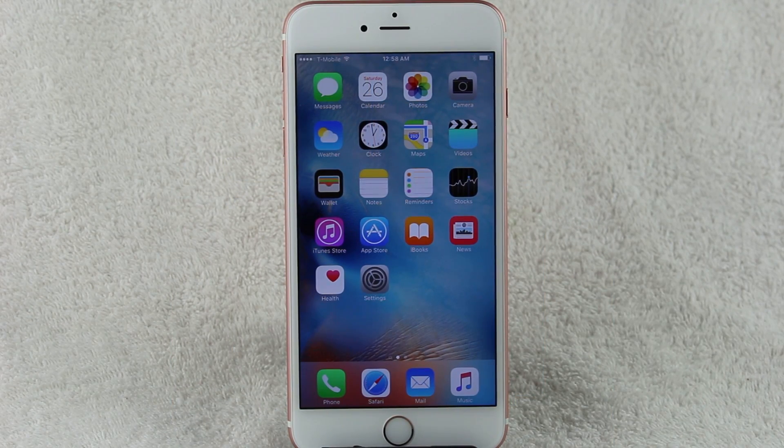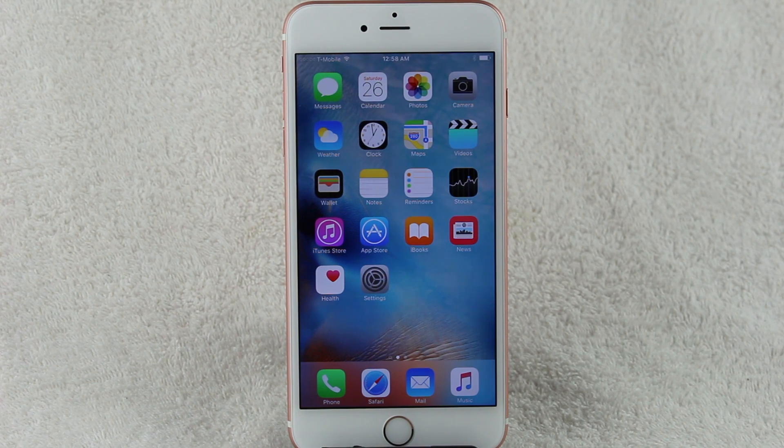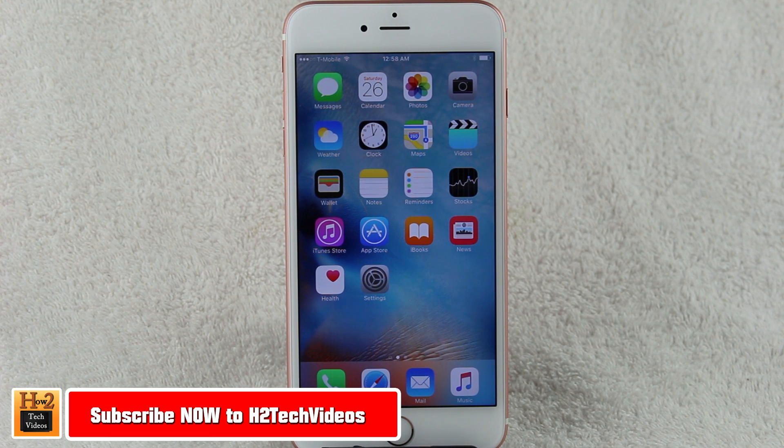How's it going out there? Welcome from H2Tech Video. Today I want to show you how to use 3D Touch on the iPhone 6S and 6S Plus. Now, it's really interesting. This feature is automatically turned on. It is only optimized for certain Apple apps — not every single app uses it.